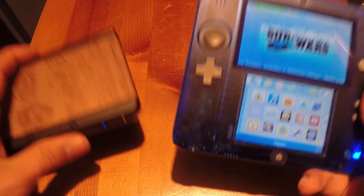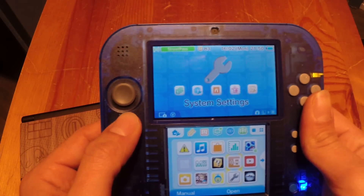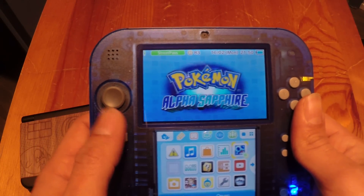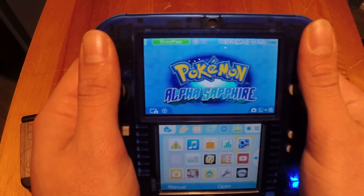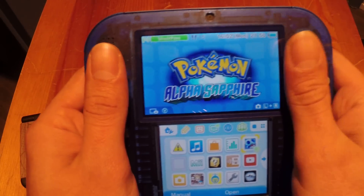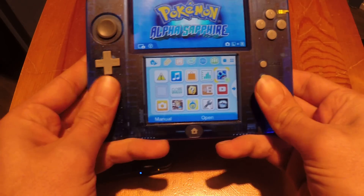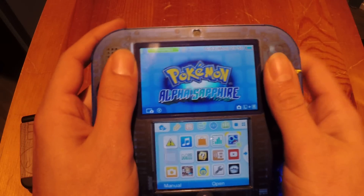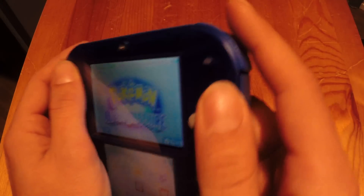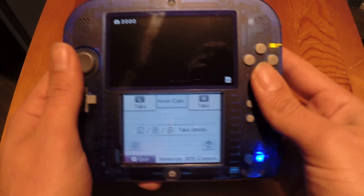What I like about the 2DS is that it feels really comfortable in the hand. When you're playing a game for hours, your hands don't get sore. You're not cramped up trying to hold the screen - it's one big piece, so your hands feel very comfortable. The triggers are right in position with your fingers so you can click really easily.